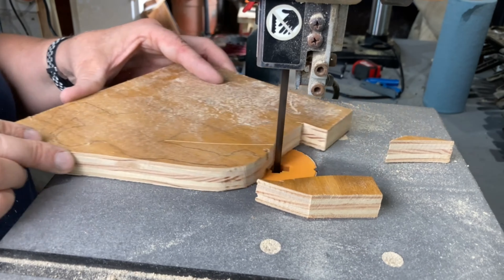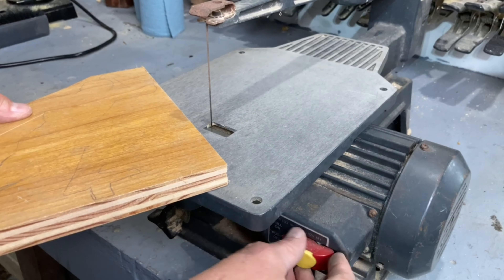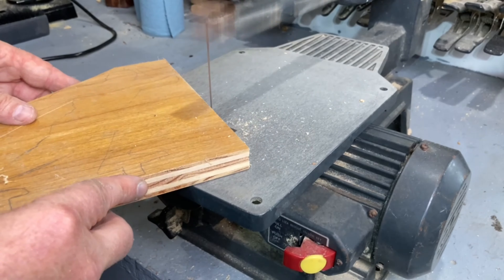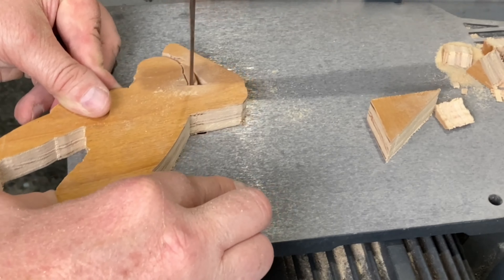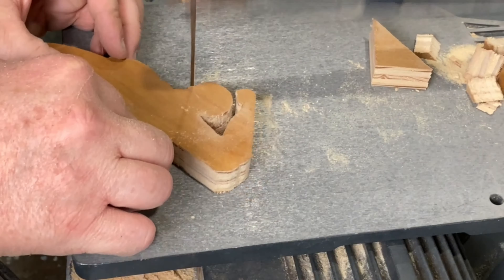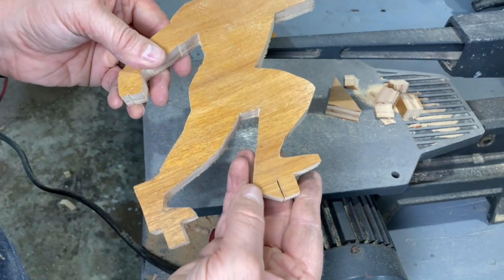My band saw blade was too big and too dull to cut out the silhouette, so I switched over to my scroll saw. Cutting the 3/4 inch plywood with this tiny blade was pretty slow going, but I think it came out nice — except for that spot I missed. Dang it!